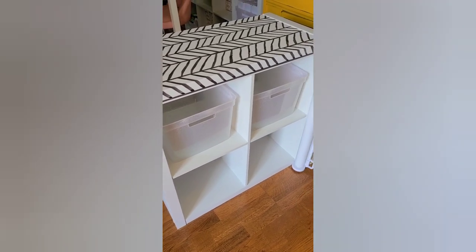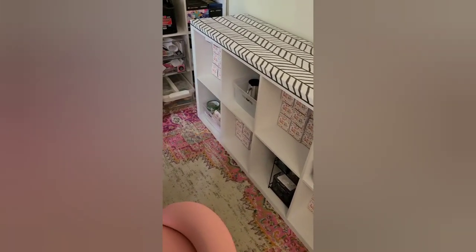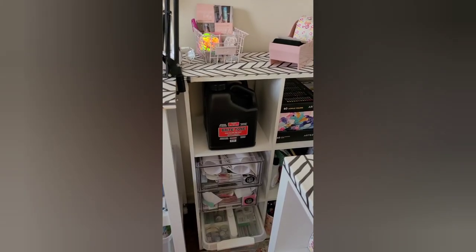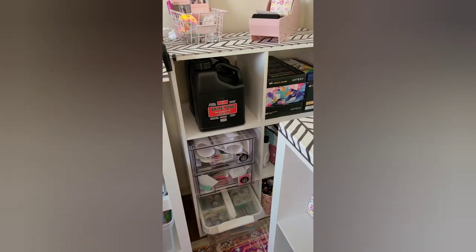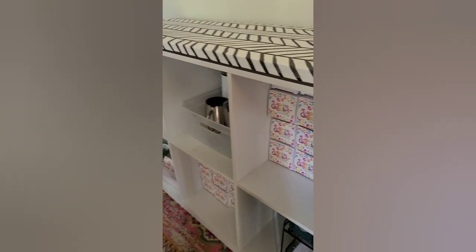Now these white units right here have the thirteen by thirteen cubes — these are Better Home and Gardens from Walmart and I put this one on its side. I love these; they're oversized, not like the other smaller squares. This shelf over here has the smaller cubes which are eleven by eleven, and these are the thirteen by thirteen. I keep my blank tumbler boxes down here all nice and stored, and I have some blank tumblers down here as well.